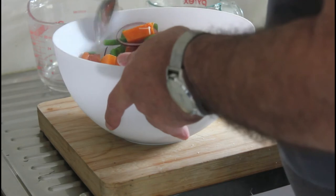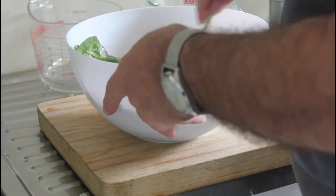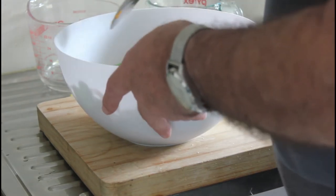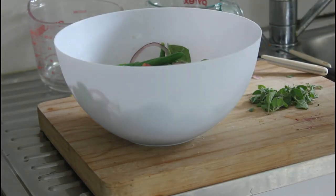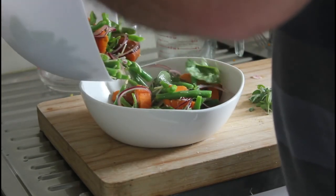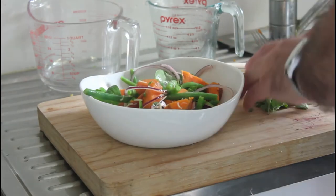Combine all that together — oh, the smell of that dressing and the heat from the kumura and the green beans — it just works wonders. It's wilting the spinach nicely. There's a nice simple serving there.